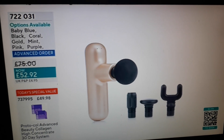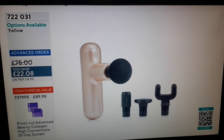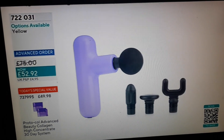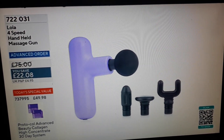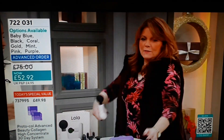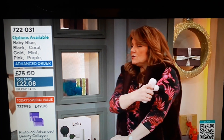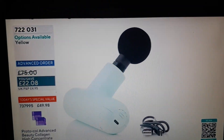Absolutely stunning, and not just for Christmas. Gold is my absolute favourite — I love gold jewellery, but now to have this in gold. And look at this one, the purple — so nice. Purple's great as well for men and women; my dad's favourite colour is purple. It doesn't have to just be a girly one. And the mint — that would be my favourite.